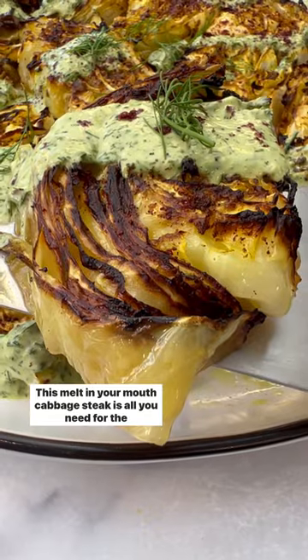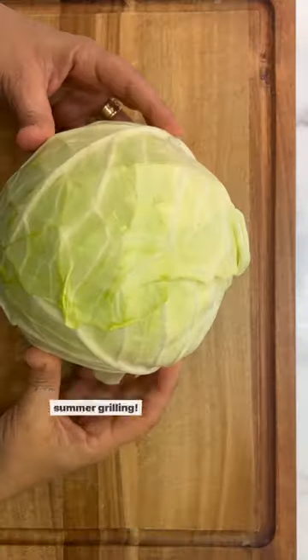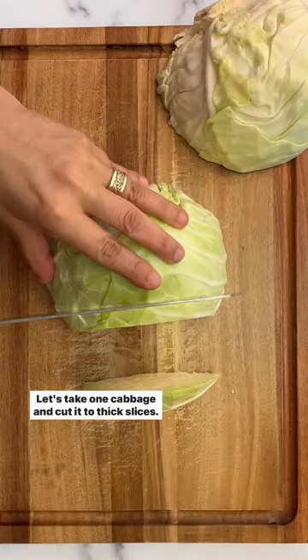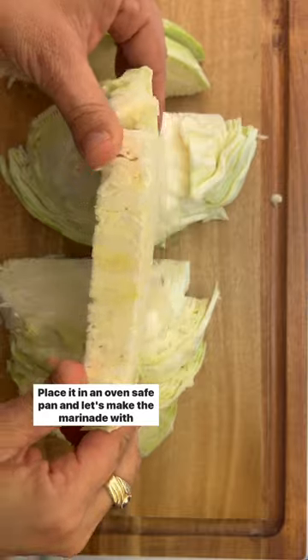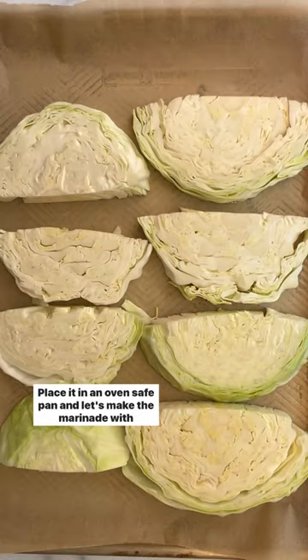This melt-in-your-mouth cabbage steak is all you need for the summer grilling. Take one cabbage and cut it into thick slices, place it in an oven-safe pan.